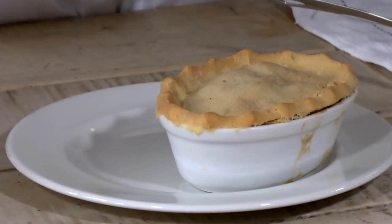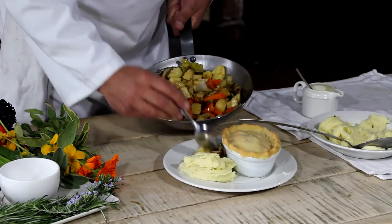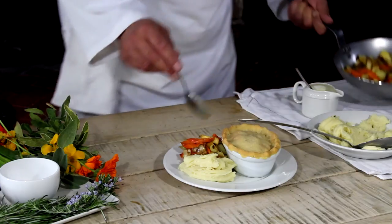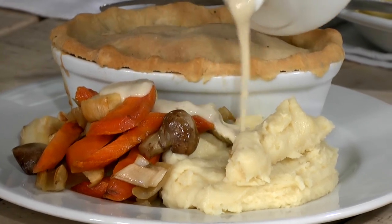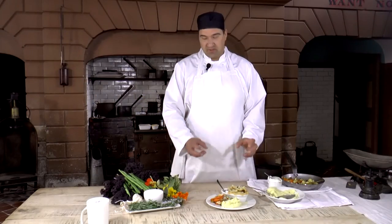Okay so the chicken and mushroom pie is cooked. We're going to serve it straight on the plate in the bowl. We've got some beautiful creamy mashed potato. Then we've got a really good mix of roasted vegetables — some really good autumnal flavours in there. There's parsnip, carrot, mushroom, celery. And then we're just going to finish that off with a little bit of the white sauce which was the sauce we reserved from the chicken filling that goes into the pie. There we go. That's chicken and mushroom pie. It's warming, it's hearty and looks fabulous.